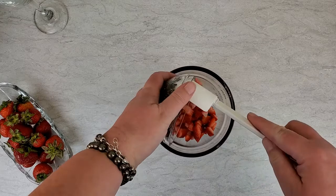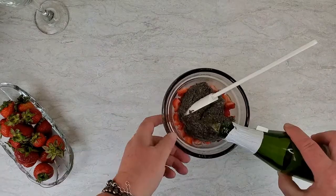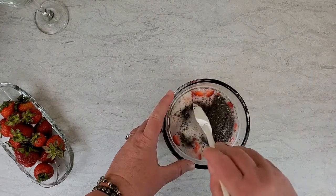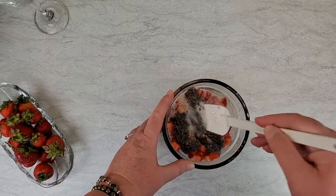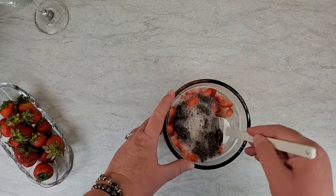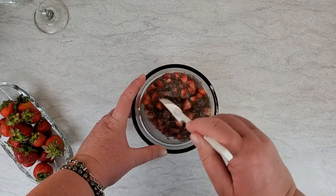Now we'll go back to the chopped strawberries. Add the gelled chia seeds and pour in chilled champagne, sparkling cider — which is what I'm using — or sparkling water, to the level about the top of the strawberries. It's probably going to be about a cup, maybe a cup and a quarter of liquid. Mix all this together until the chia is well blended. Make sure that there are no lumps.